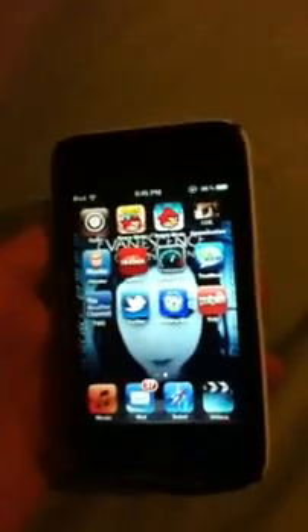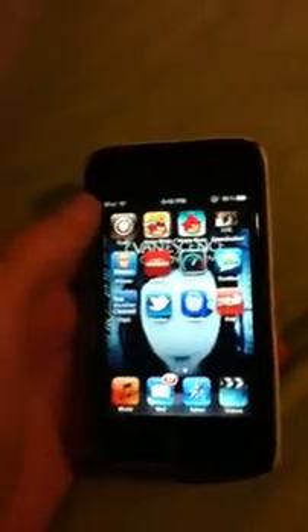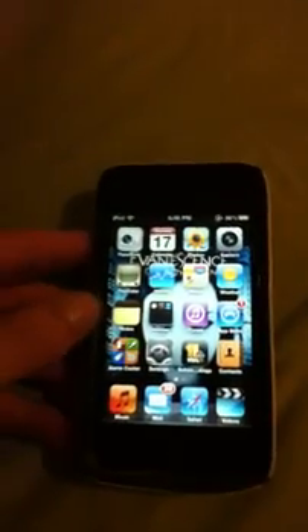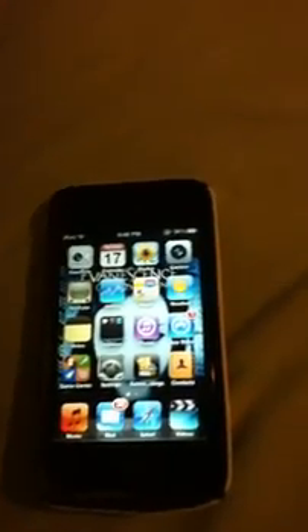This jailbreak is still tethered, so whenever you turn it off — if you have to install Winterboard, it automatically makes a reboot — if you ever have to reboot, turn your iPod off, the battery dies, or anything like that, you will have to run iBooty, just like the last one.